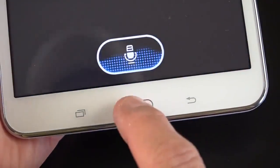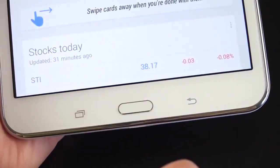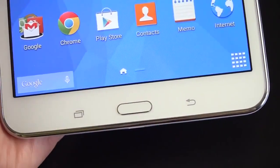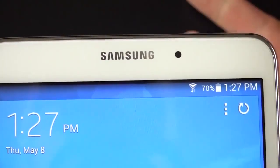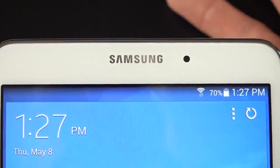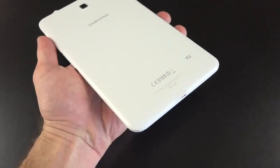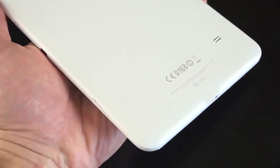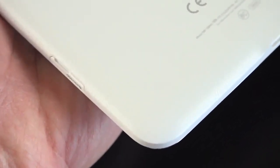If you double tap the home button, it takes you to S-Voice. If you tap and hold the home button, it takes you to Google Now, so you have two voice assistants accessible right from the home button. Up top, you have a 1.3 megapixel VGA camera. There is no ambient light sensor for adapting the screen, and there is no LED notification light, so it's pretty basic. Along the back, we have a faux leather texture without the stitching like you get with the Tab Pro Series.